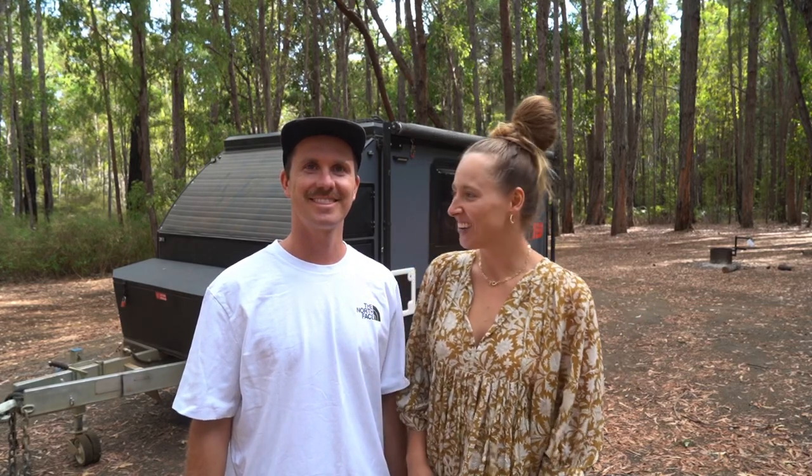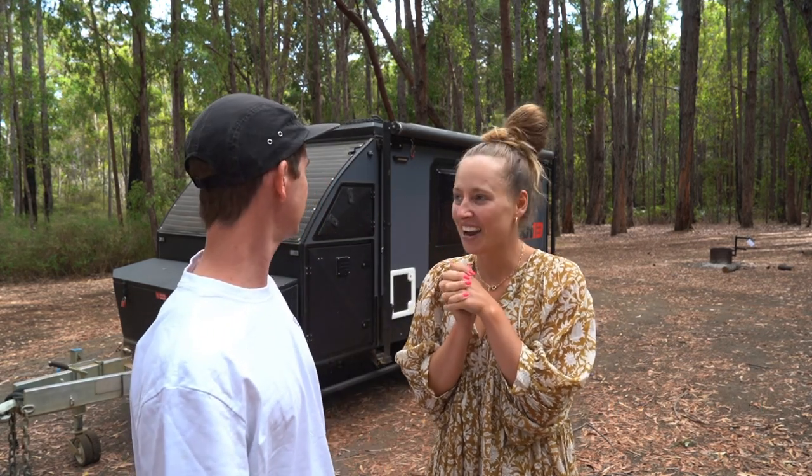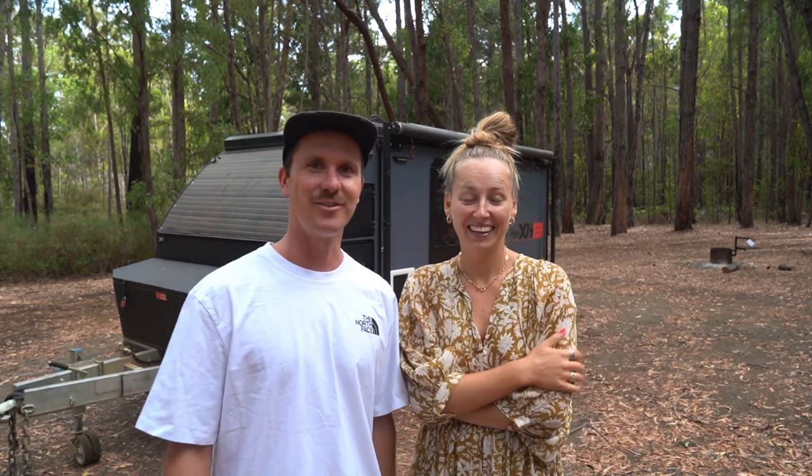Hello, welcome back to our channel! This is our most requested video ever - we're about to do a van tour of our XH13 Blue Tongue caravan. It's a 2022 model and only about nine months old. We can't wait to show you around, let's get into it.